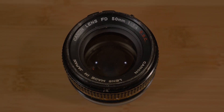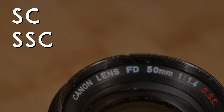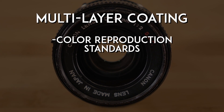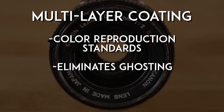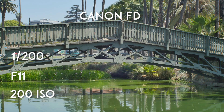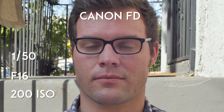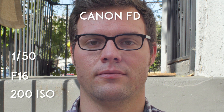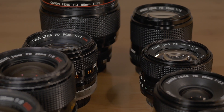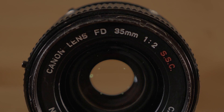FD lenses also introduced a new lens coating called Spectra or Super Spectra coating — SC or SSC for short. Super Spectra coating was a multi-layer coating developed to reproduce strict color reproduction standards, which helped eliminate ghosting and flare caused by lens surface reflections. This particular lens coating delivers optimum color balance and contrast, and provides a unique and warm look that makes Canon FD stand out from other legacy brands. All FD lenses have some variation of the SC coating, but the higher quality SSC coating was added to later versions, which can be found stamped in red on the front of the lens.